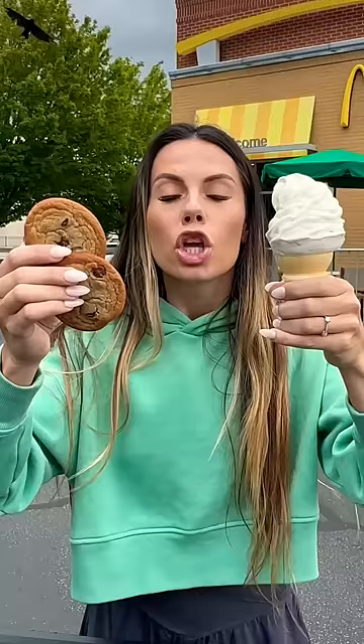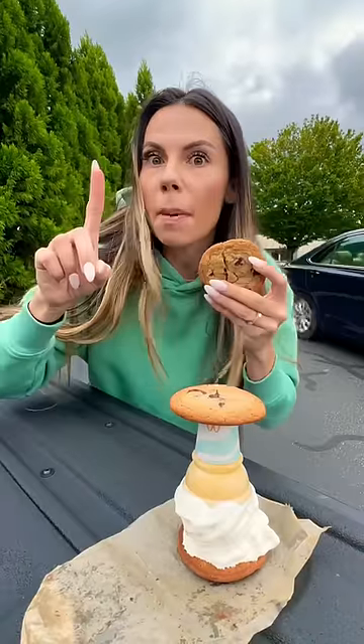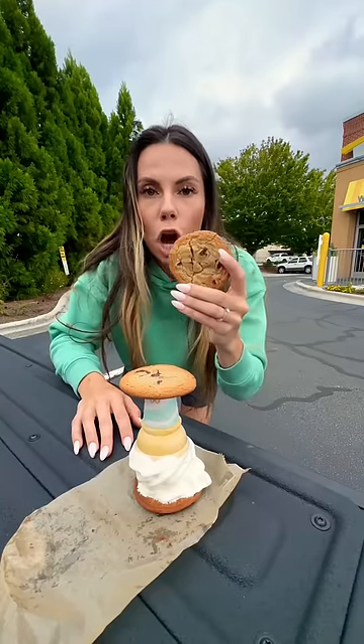Step four: now that you've got your cookies and your ice cream cone, you're going to want to construct the sandwich. Gently mush the ice cream cone onto the cookies — don't forget about the third one.